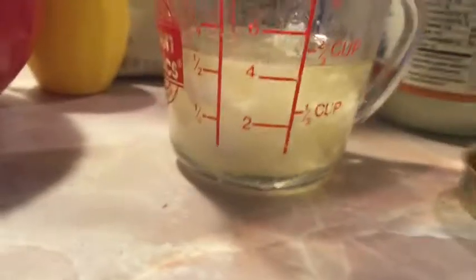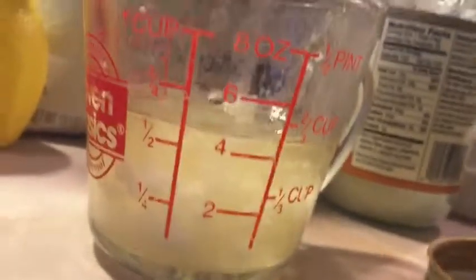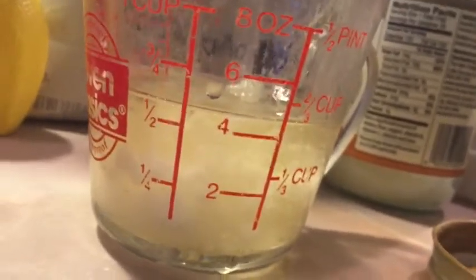After that, you're gonna want to put it in the microwave for about 20 seconds. You want it to be a half cup melted, so you're gonna have to put more and more coconut oil in there until it's reached a half cup of melted coconut oil. Once you have about one half of a cup, you can pour it into your bowl.